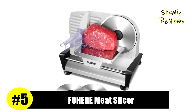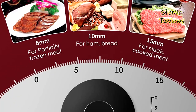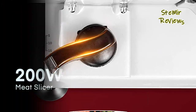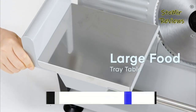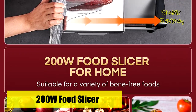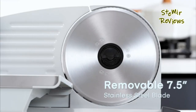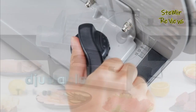Number five in our top is from the Fohere brand. The upgraded blade is sharper, stronger, and more durable. Equipped with two upgraded 304 stainless steel blades which cut cooked and raw food more hygienically, reducing the risk of cross-contamination. The electric food slicer is powered by a 200W fast high-yield slicing motor — enough power and speed to cut almost anything, not only meat and jerky, but also cheese, bread, and vegetables in a short amount of time.